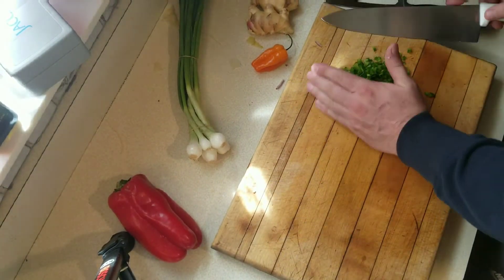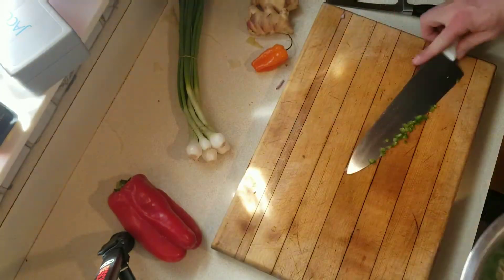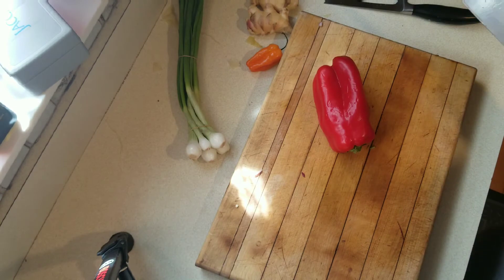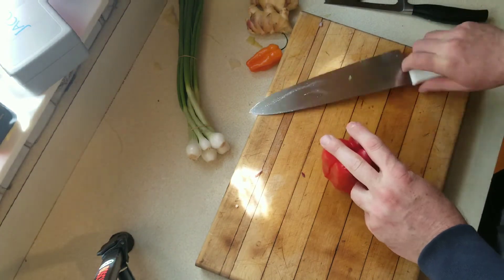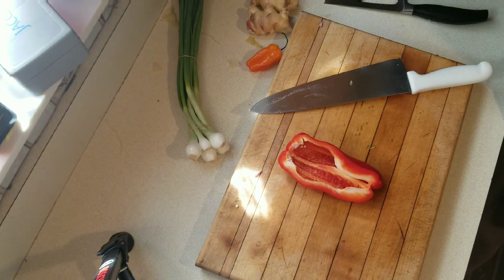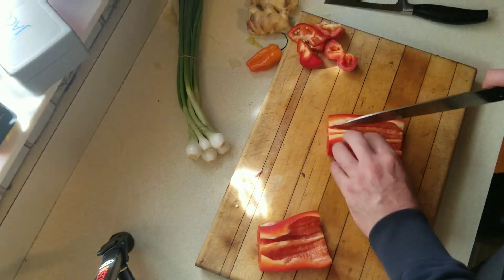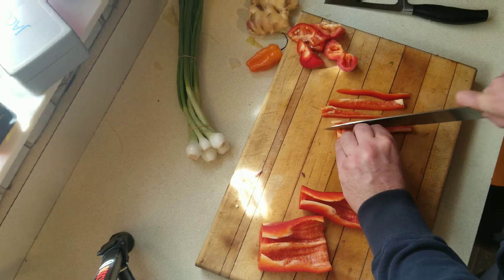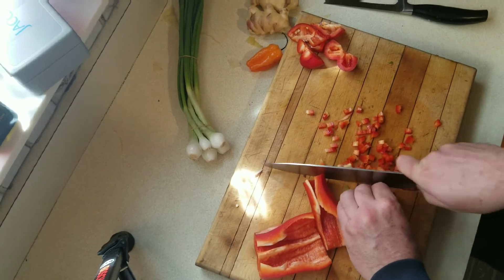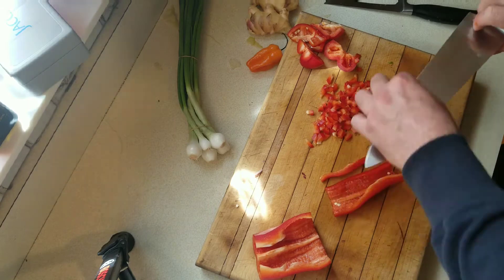I pulled out a habanero, which is a whole lot hotter than a red jalapeño. I didn't add it to this, but I would absolutely add it if it were for myself — just not with the kids eating it. As you can see, there are going to be a ton of different vegetables going in here. We're going to add a little bit of red bell pepper. This is extremely healthy for you and it'll sit in the fridge easily two to three days. I personally think it gets better the second day, so you can make this the night before a party.